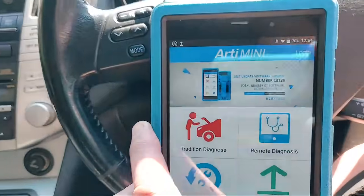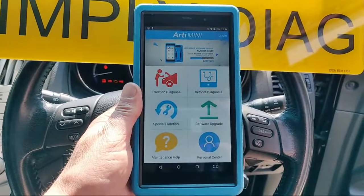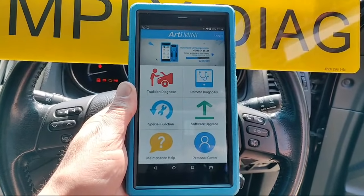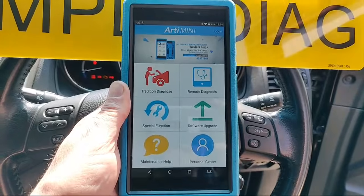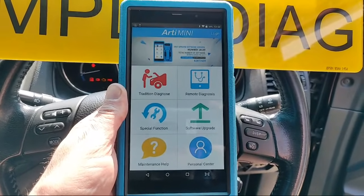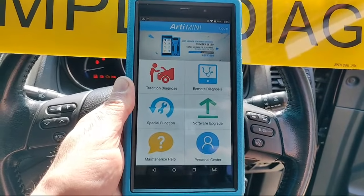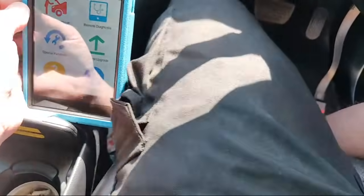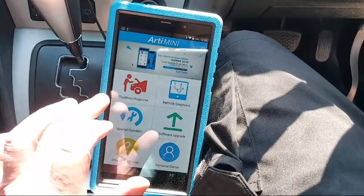We've got the Arti Mini diagnostic scan tool from Top Dom, and this is a demo unit on loan to me from diagnosticconnections.co.uk. I've already looked at this vehicle with Techstream, but I thought I'd give this little tool a try and see what happens. I'm going to put it up so we can see it on screen.